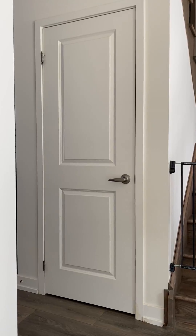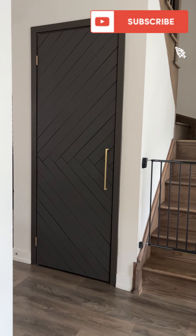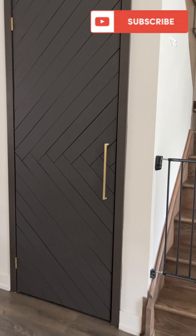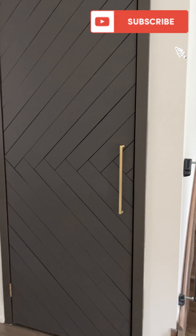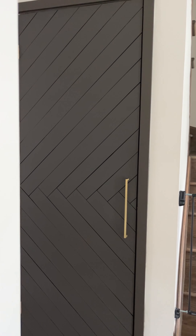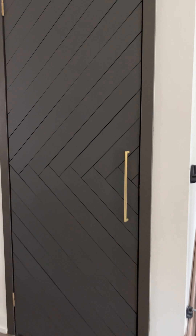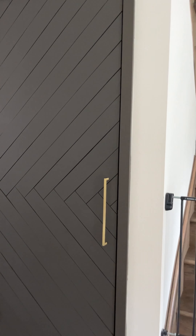Can you believe it? This is the result of my DIY door — it is so beautiful. I love that it's a really simple design, so it's really classic and a little bit modern. And I love that it's such a great budget project. I am all about creating a home that you love on a really small budget. So if you love those projects and you want to see more budget projects, make sure you subscribe to my channel and I'll be doing a lot more budget projects.